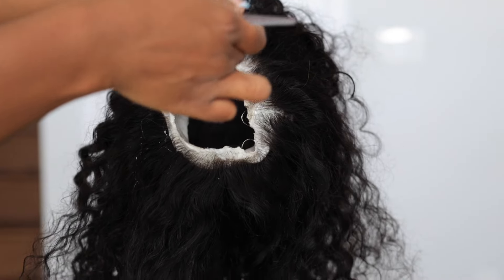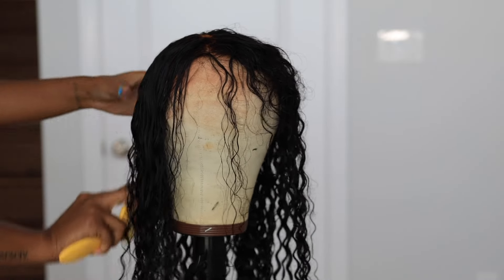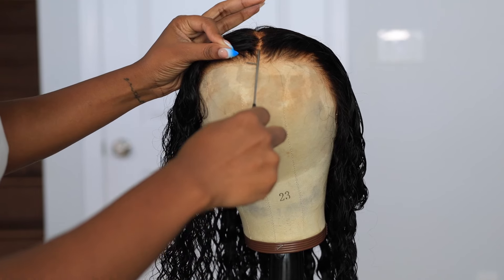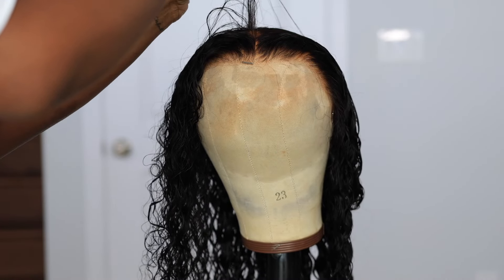I got distracted watching a show, so I left it on a little longer than I should have. But not to worry — if you do over-bleach your lace, there are easy ways to fix it. Just be careful and don't get distracted like me. Pay attention and watch that thing!